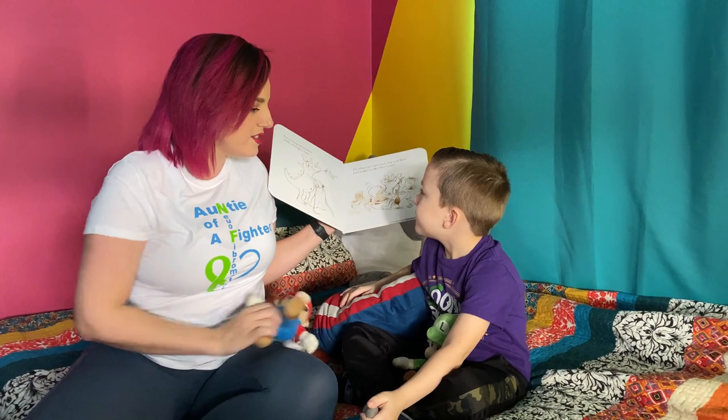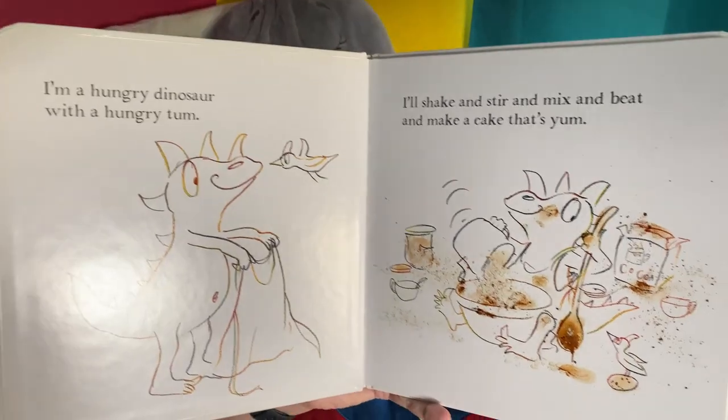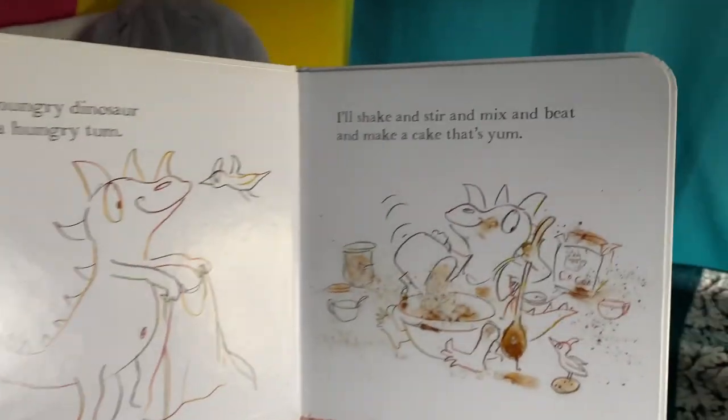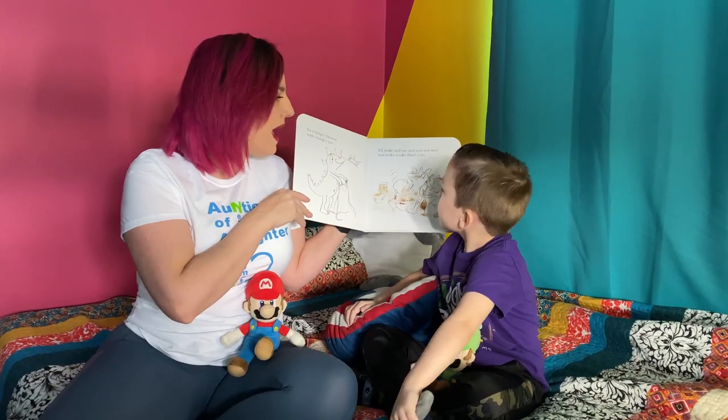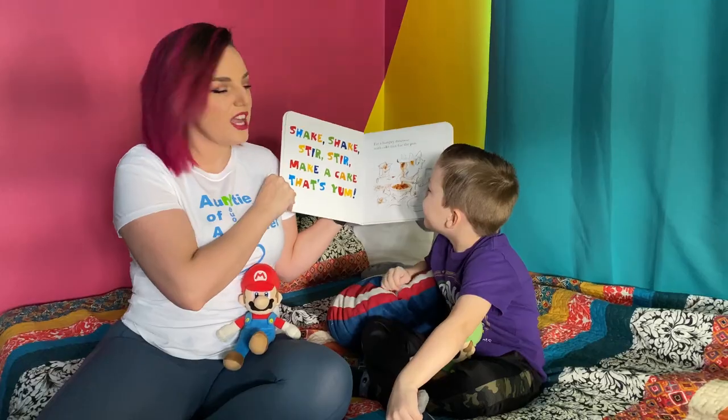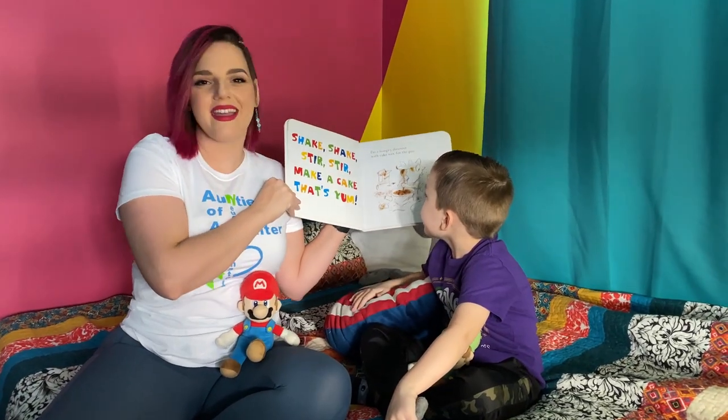Zuzu's gonna help turn the pages, right? Right. I'm a hungry dinosaur with a hungry tum. I'll shake and stir and mix and beat and make a cake that's yum. Shake shake stir stir, make a cake that's yum.